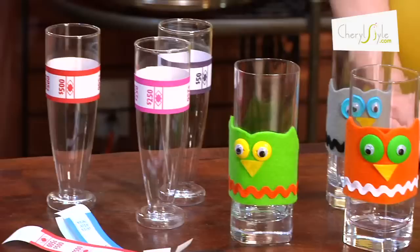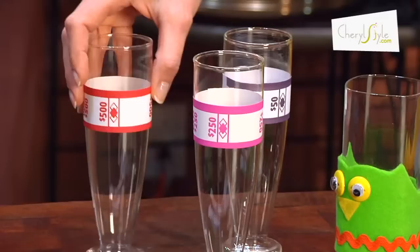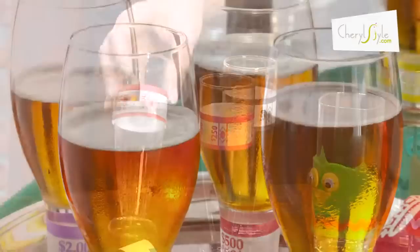Hi, I'm Cheryl with CherylStyle and I'm here to talk about how adding a wrap to the glass can give you a little bit of fun and festivity to your glassware. For a poker themed night, I use cash wraps around the Pilsner glass to make it seem fun and festive.